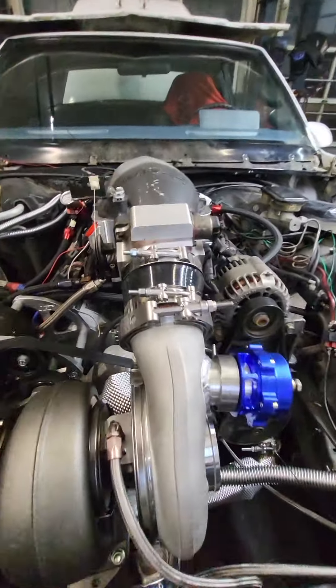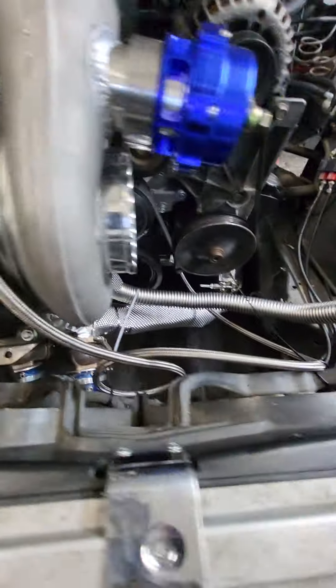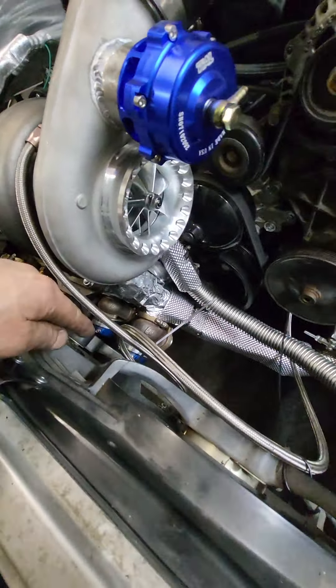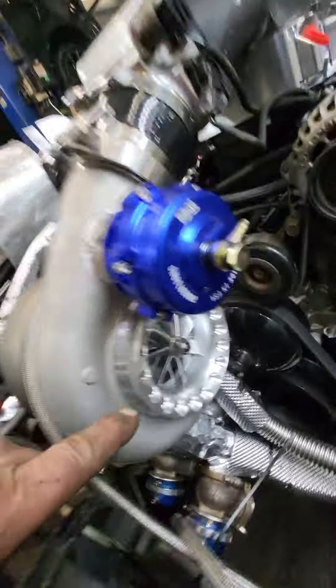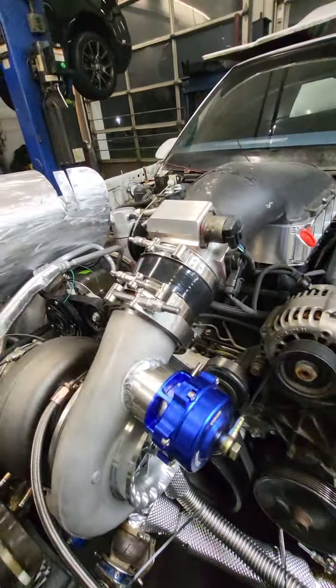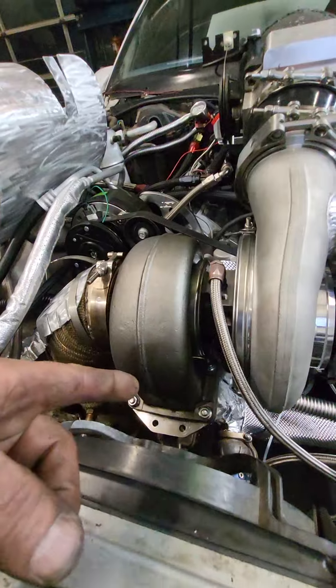It's off just a teeny tiny bit but not enough to make a big difference. I have the oil feed line plumbed — always make sure that you have it come down and loop so it drains back instead of draining into your turbo.